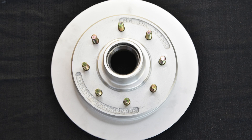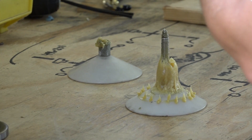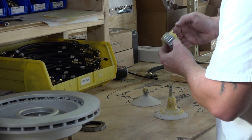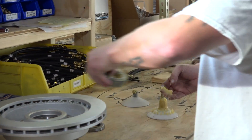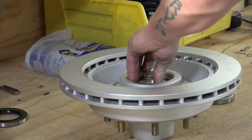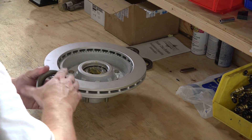Ensure the race is installed in the rotor. If not, install the race. Thoroughly pack the inner and outer bearings with grease and lightly grease all seals. Insert the inner bearing into the rotor. Carefully press the seal into the rotor.